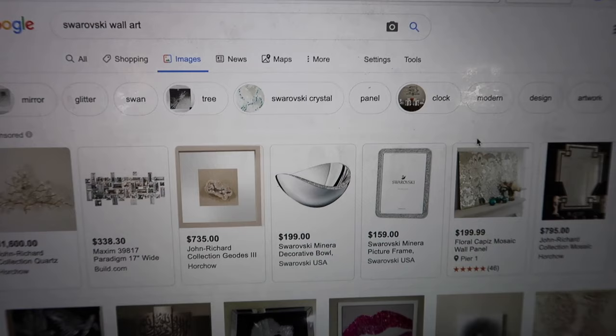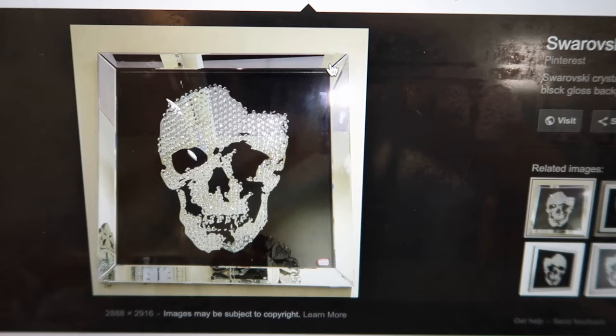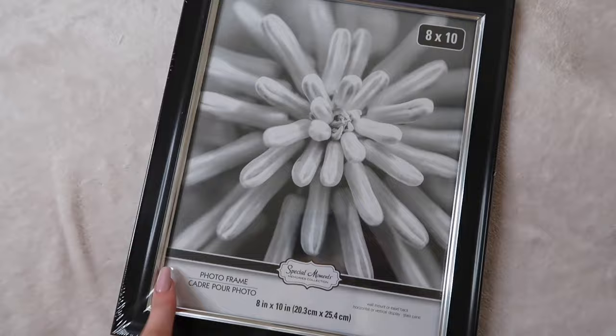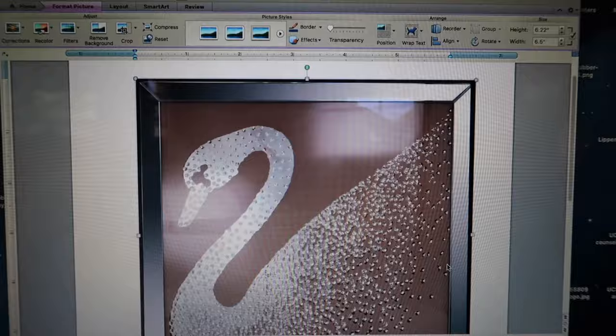For the last piece, I really want to do something Swarovski inspired because I love Swarovski crystals and I love the Swan design. I found an image of a crystal skull on a black background in a silver frame, and that gave me the idea to do a crystal swan on a black background in a silver frame. Since I don't have a silver frame, I'm going to use this black and silver one. I'll put the mirror in it, take a piece of cardboard, spray paint it black, print out an image of the Swarovski swan, trace it onto the back of the cardboard, cut it out, and glue the cardboard onto the mirror so there is a mirror swan shape. Then I'll take whatever crystal scraps I have left and create the swan. Let's get started.